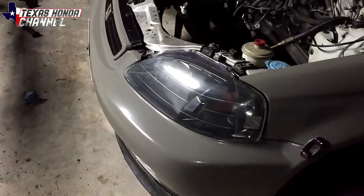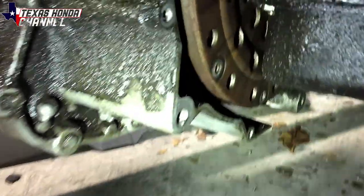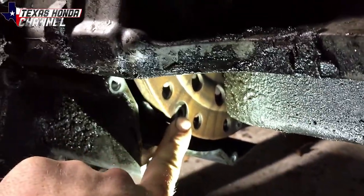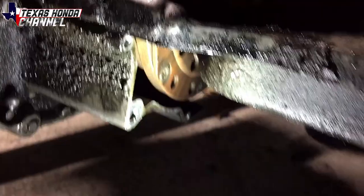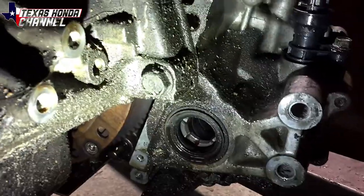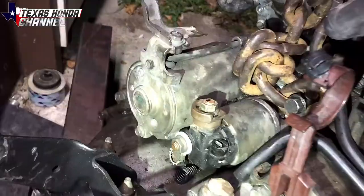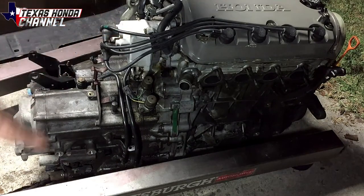We moved the engine and transmission over, got the car lowered back down, it's back on the wheels with the bumper back on. Right here is the flex plate — there were ten 10mm bolts holding the flex plate to the torque converter. After removing each bolt, you can turn the crank to gain access to the next one using a normal 10mm. Then you remove the five 17mm bolts — one on the back — and remove the starter itself, and the transmission will separate from the engine.